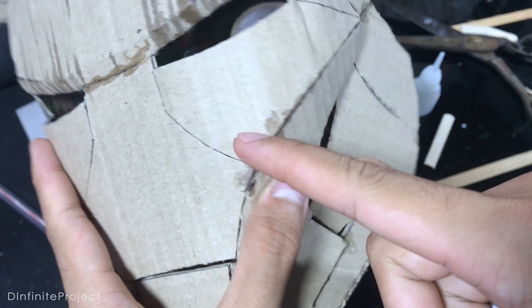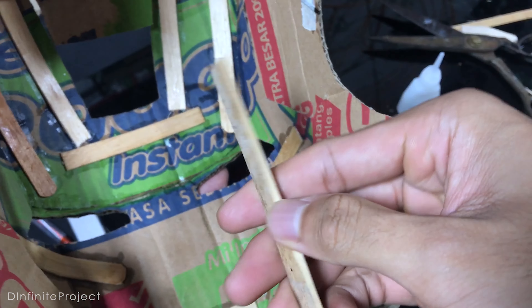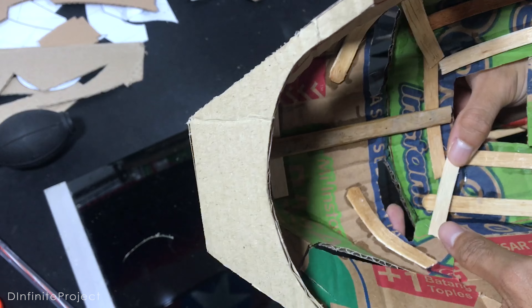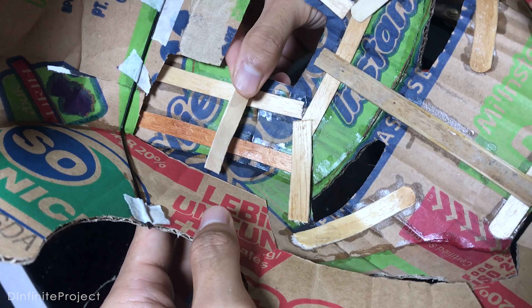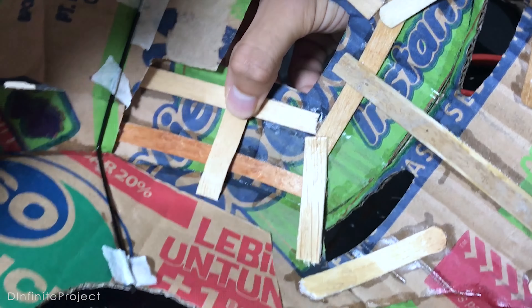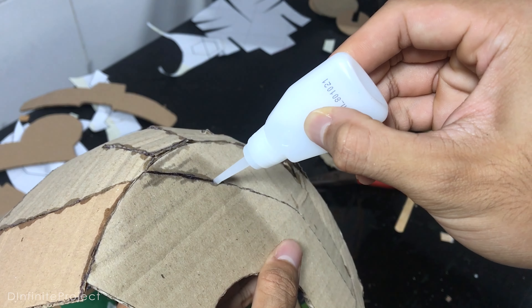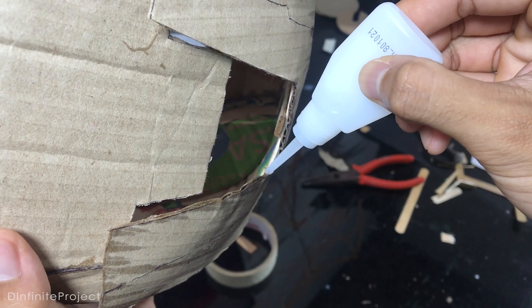We will cut this cheek part off later, so we need to make a mainframe on the mask. Now pay attention to this frame — this popsicle stick should not be glued on this part because we will cut it off, so just glue on this side and this side. The mask frame is done. Now we can glue every gap and cavity on the cardboard just to make the build of the helmet stronger.